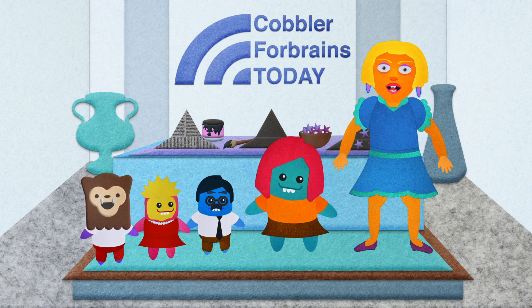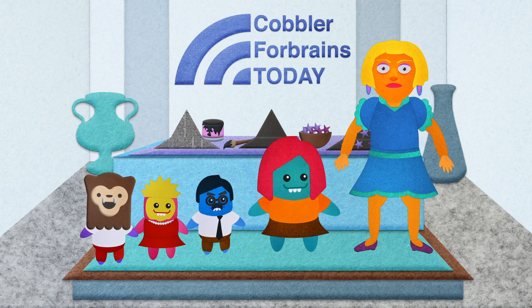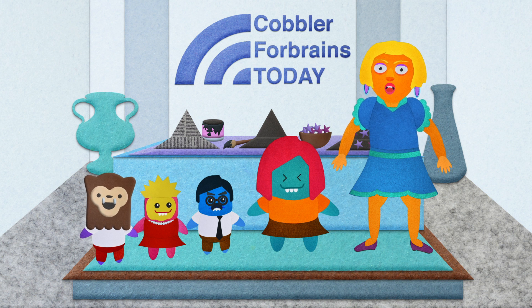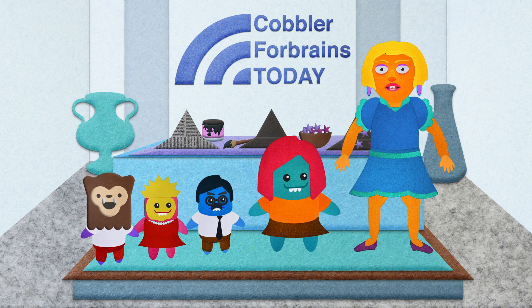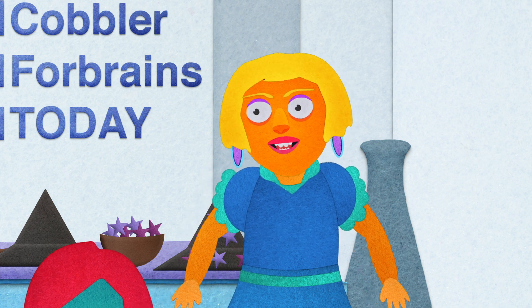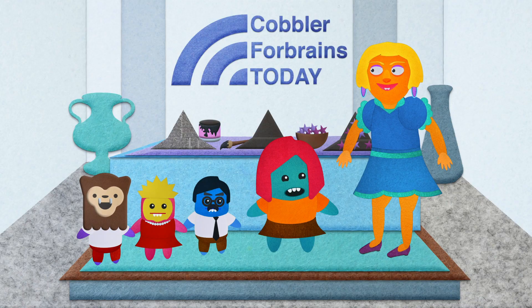Just in time for Halloween, we have a wonderful treat for you this morning. The lovely and ever crafty Anita Pruvel is here with us to talk about some wonderful last-minute costume ideas. Anita, thanks so much for joining us this morning. Thanks, Cobb.